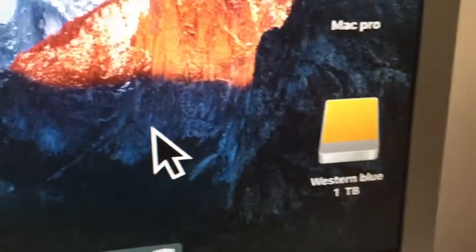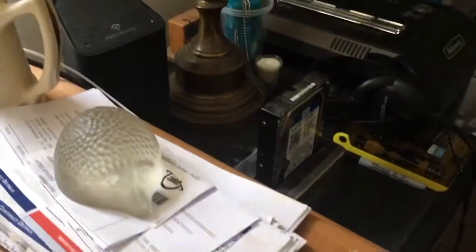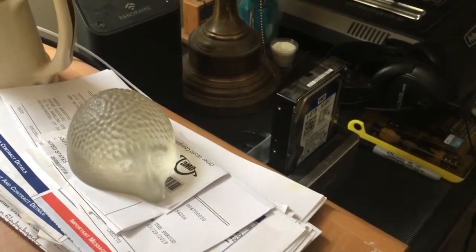We just plugged in the blue one terabyte drive and we've got our little icon that popped right up in the corner. So that's the value of using a dock — you can figure out that your hard drives are not working. Thanks for watching, have a great day.